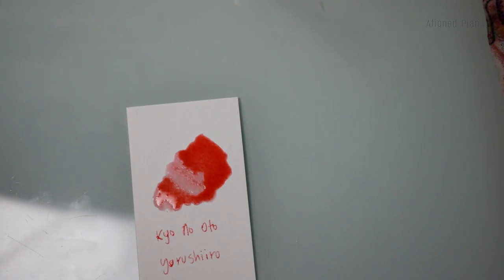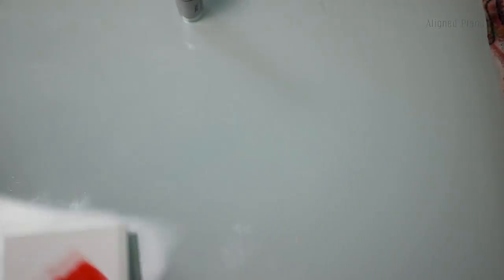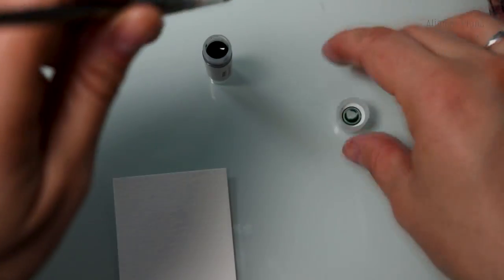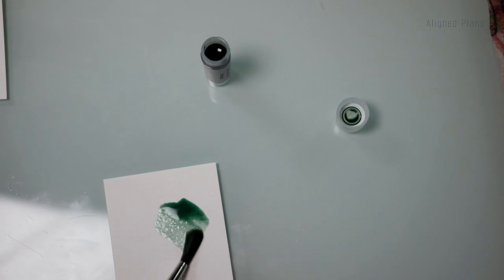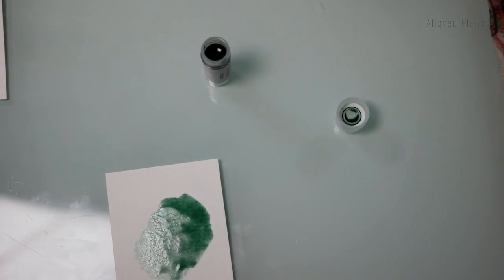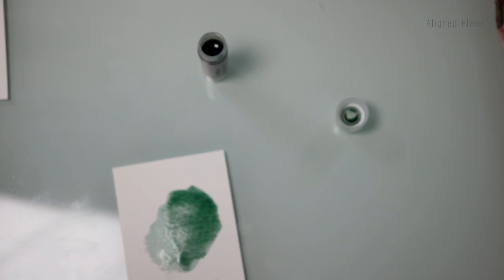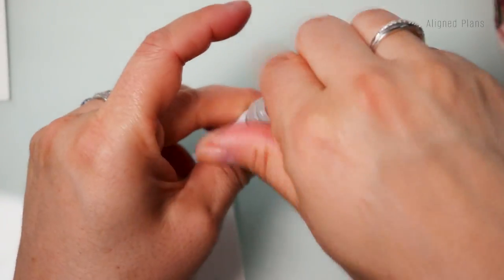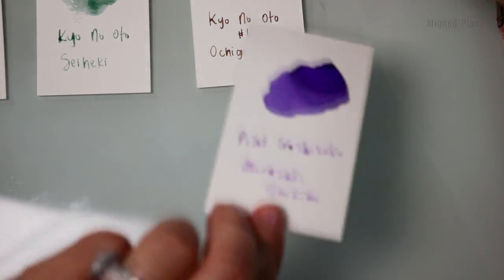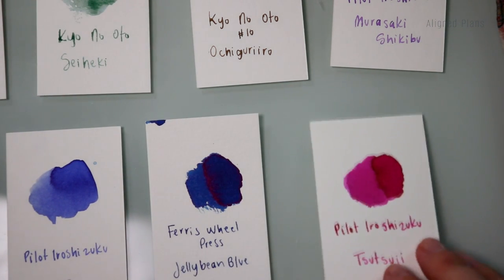Last but not least, we have Sai Heki. This one is a beautiful green — a very light, soft, pastel green. I think this would be so pretty to paint with. So these are all the colors I recently picked up, and I'm going to give them a little bit of time to dry.